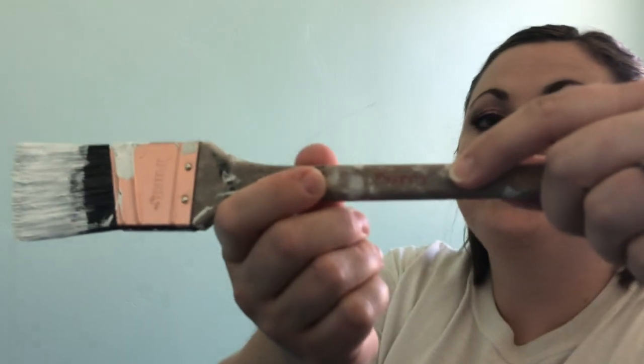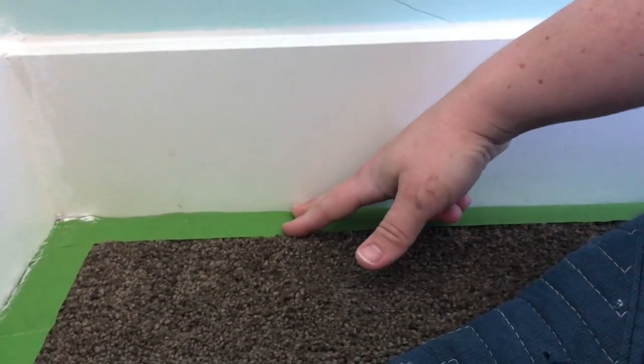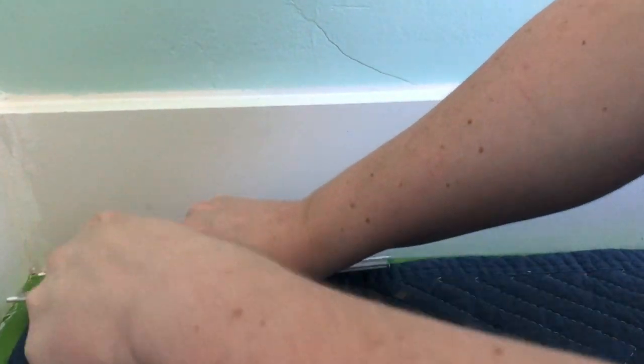Now we're ready to get started with painting. The quality of a brush is so important — Purdy is our favorite brand. We like to have a nice angled or chiseled brush; it gets in the corners nicely. For prep work, we've masked off the molding at the carpet — we've actually stuck the tape underneath the molding. We have a large putty knife and we're going to stick this right underneath the molding.